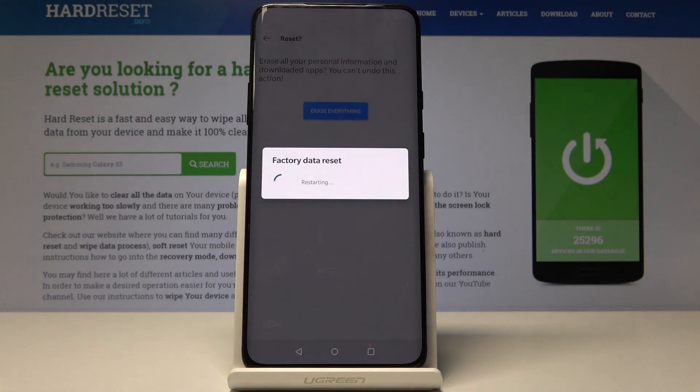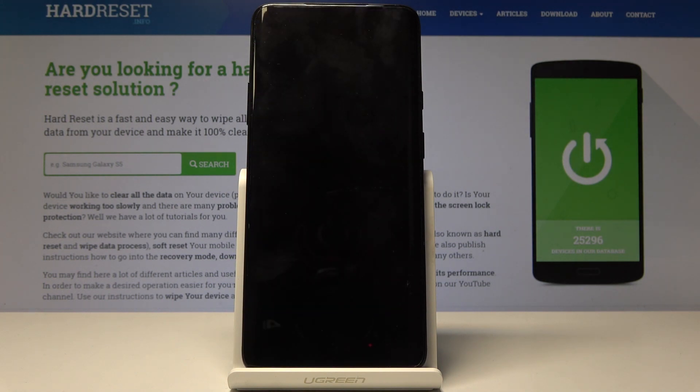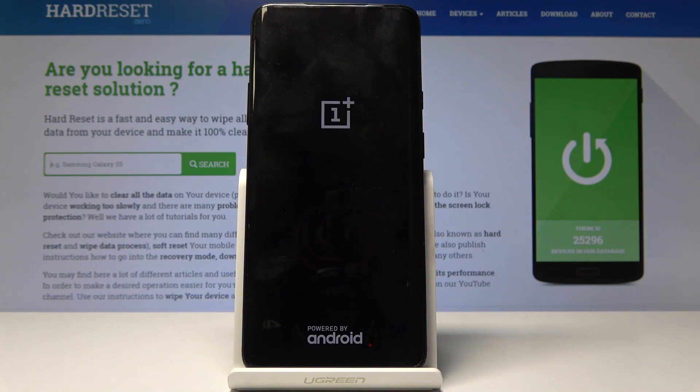Kind of counter-intuitive if it's not erasing everything. But now the phone will begin removing basically everything and reinstalling the system, and once it's finished you will be presented with the Android setup screen. I'll be back once that is visible.